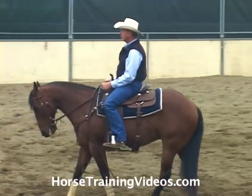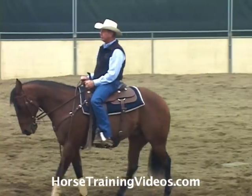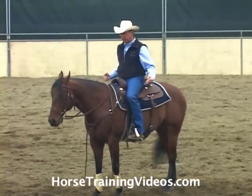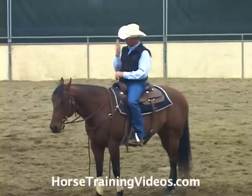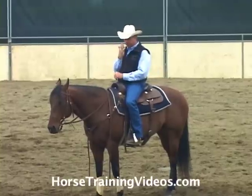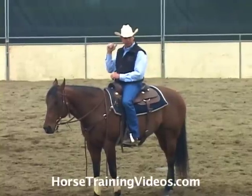If I want to back up, I set the bit solid again and ask for motion with my feet. The brick wall is set solid in front of him, so the only place he can go is backwards. I'm not pulling him back — I'm simply setting the brick wall in front of him by setting the bit and then asking for motion with my feet. If that brick wall is set, he's forced to go back.